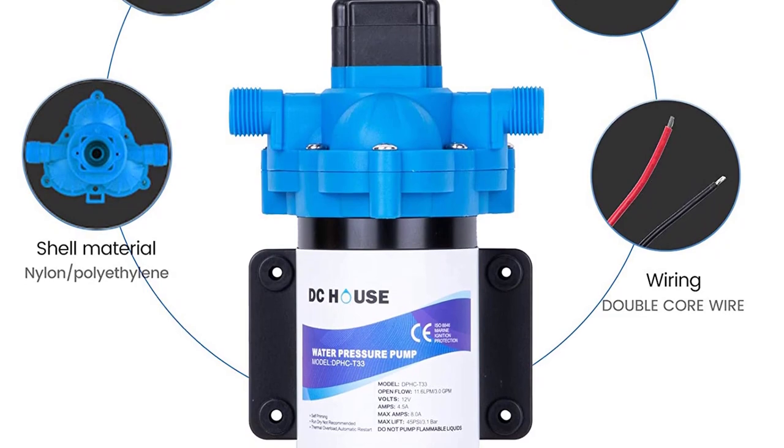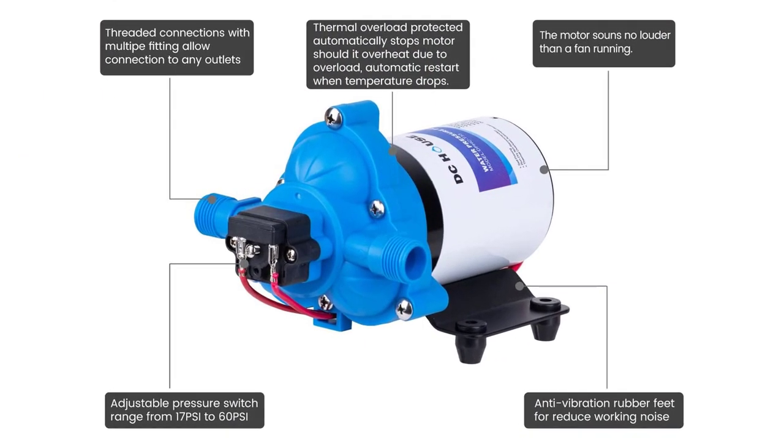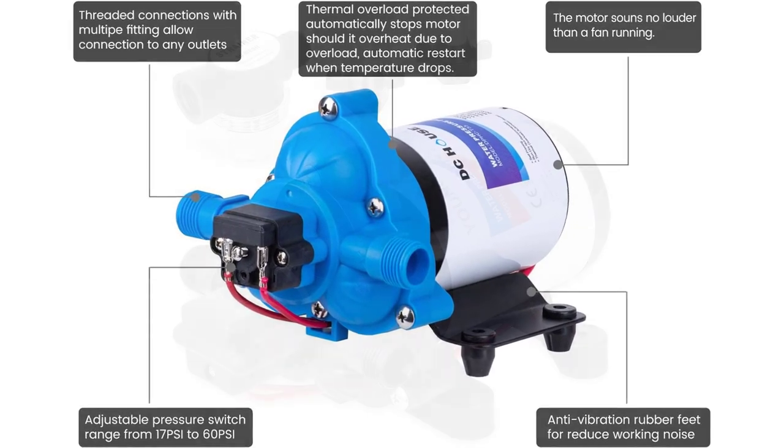The DC pump has a self-priming diaphragm and a pressure switch rated at 3.0 GPM and 45 PSI. It is easy to install, connect, and operate. It includes a pressure switch that can turn the pump on and off when the water tank pressure threshold is reached.